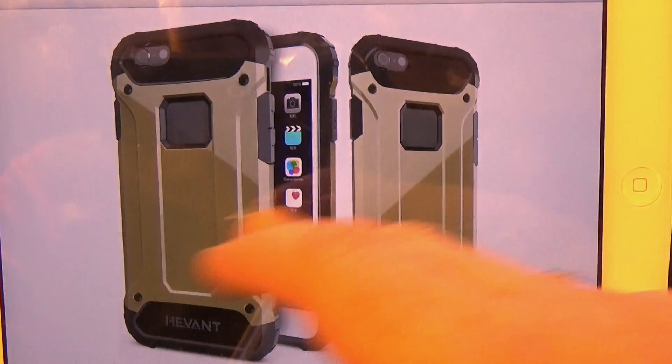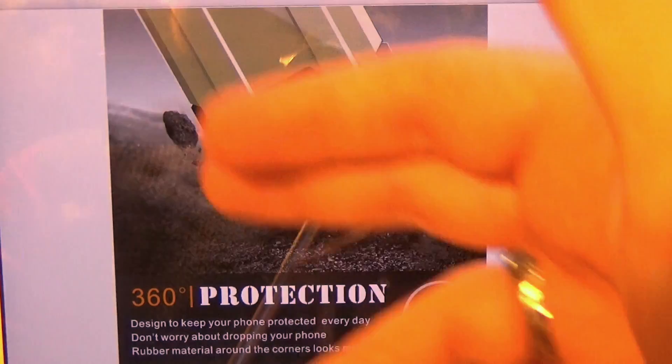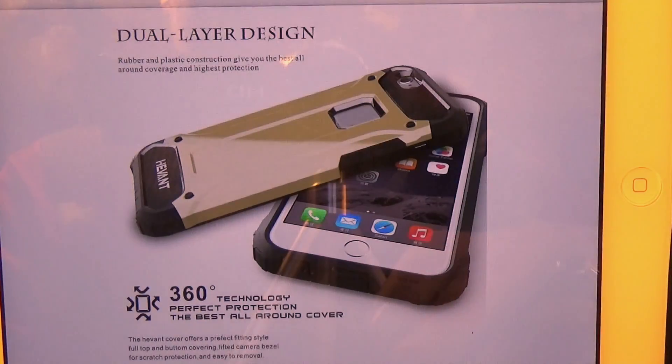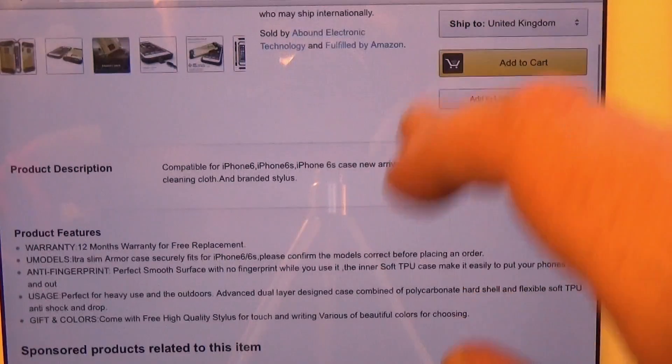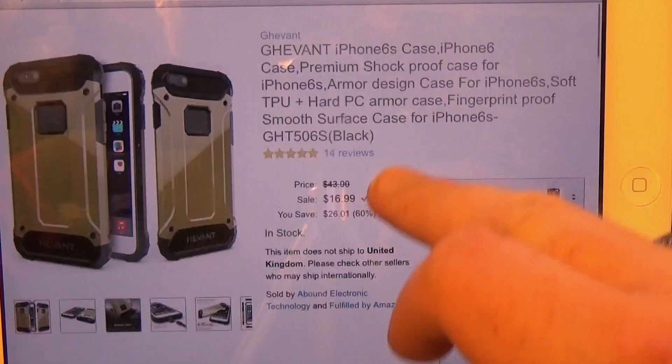It's kind of a bulky drop-proof case. On the back, we do have cutouts for the Apple logo and the camera as well. 360 degrees of protection, and we do have port covers for the bottom too. It's a dual layer design that provides all-around protection. It's a TPU kind of case, and they offer a 12-month warranty — this should be really good for drop protection.